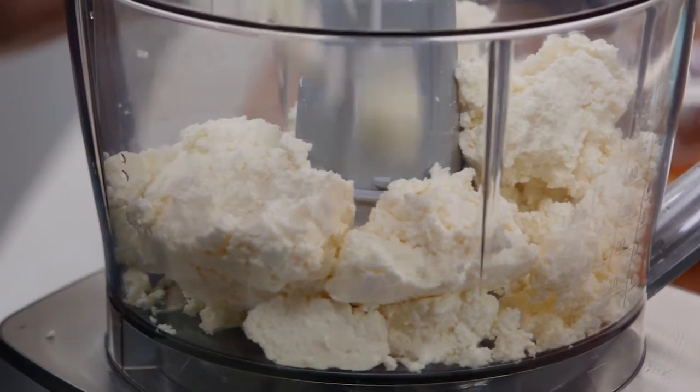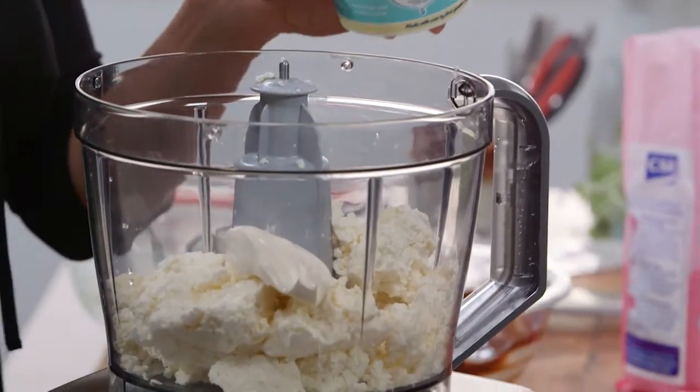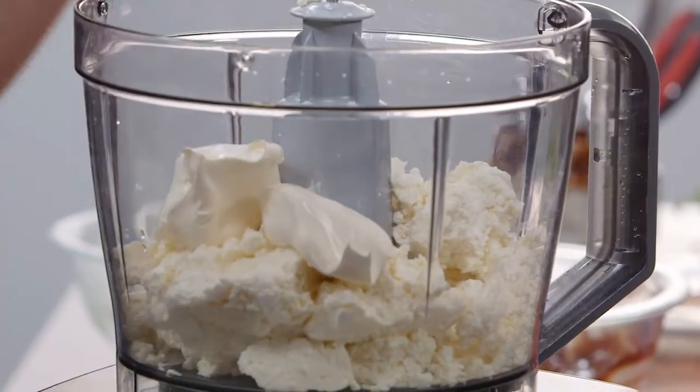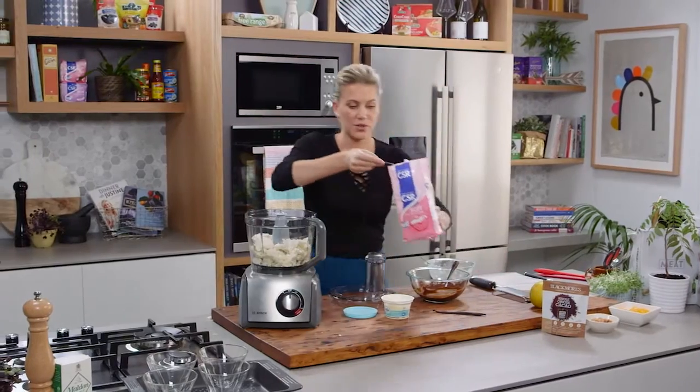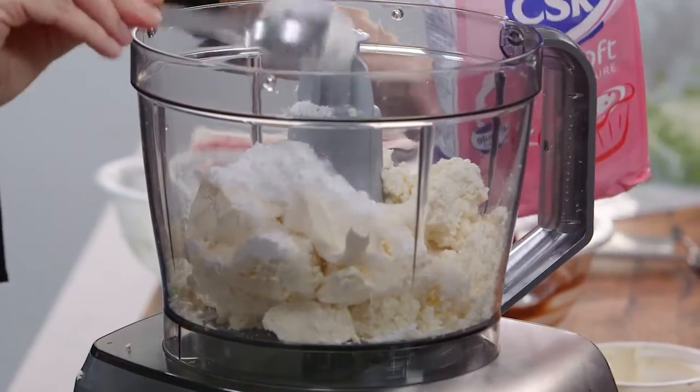So once that's in I'm going to add two tablespoons of creme fraiche. This is just going to help it become really smooth and glossy. Now for some sweetness — icing sugar. Two tablespoons of icing sugar, or you can add a little bit more if you want it extra sweet.